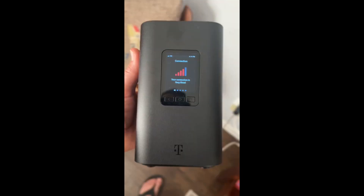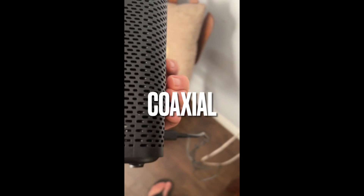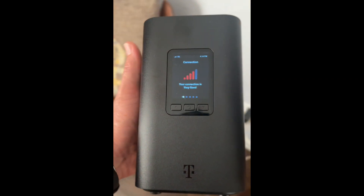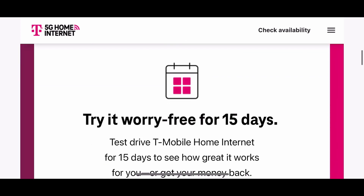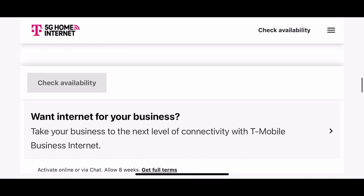Ours is really fast. Unlike the Xfinity device that required a plug-in, this is just a plug that plugs into the wall and then into your device — just plug it into an outlet and it works. Log on to T-Mobile Home Internet, check availability for your address, and try it free for 15 days to see if it'll work for you.